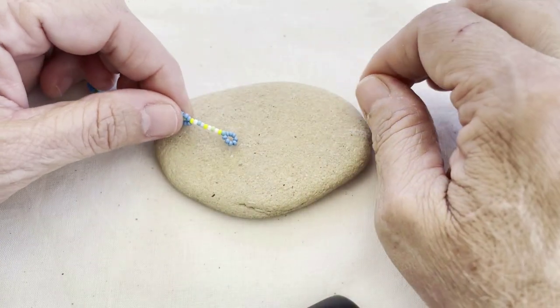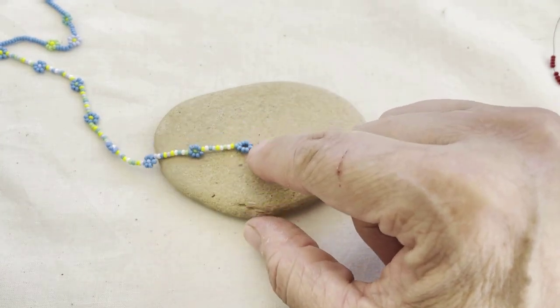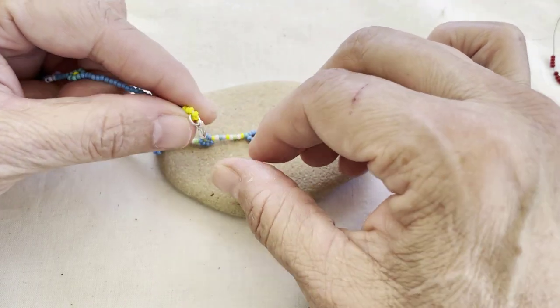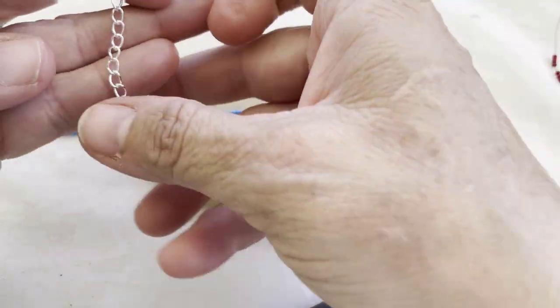What I do is start by making a loop of beads at both ends. This allows me to finish the entire chain, and then I can add the clasp later just using a jump ring. Here's one side of the clasp, and here's the other.